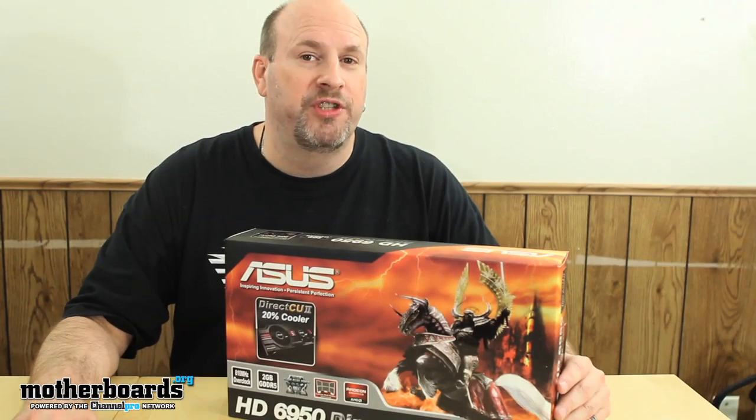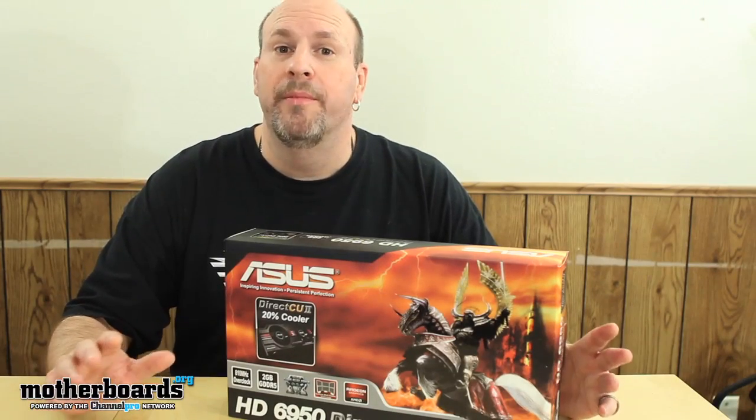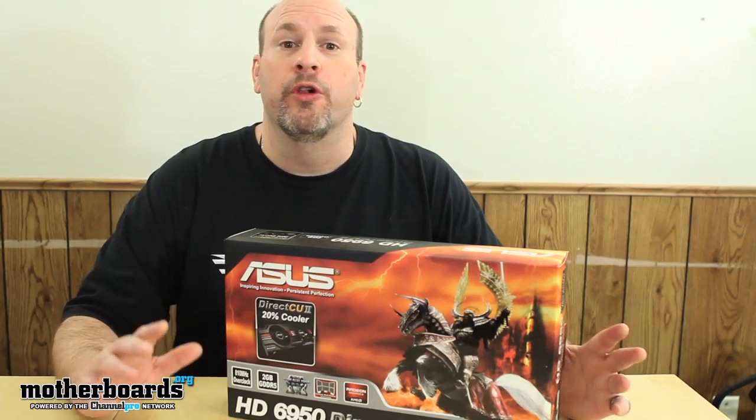Hey, what's up everybody out there in YouTube land. Elric Ferris, your host here once again on the motherboards.org YouTube channel. Welcome back. The HD 6950 has been on the market for a little while, but Asus has taken this card and completely redesigned it.